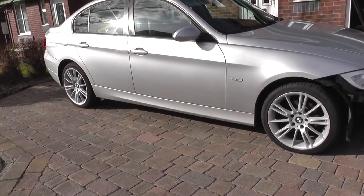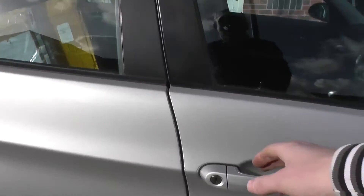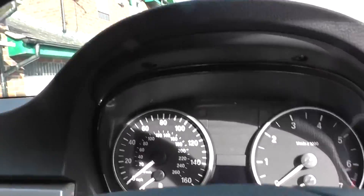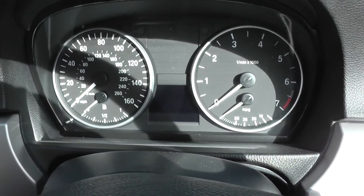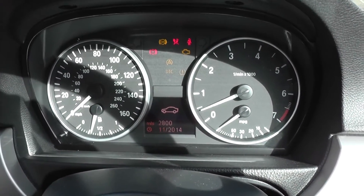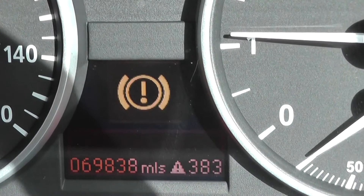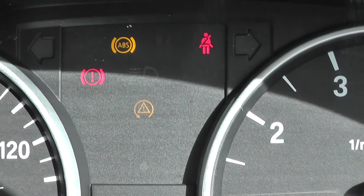Right now we're working on a BMW 3 Series 2006 E90 and we do have a problem showing up on the dashboard. We'll put the key in the ignition, start the engine — as you can see we have the ABS and brake warning light showing up, and there they are as well.